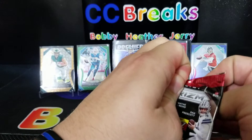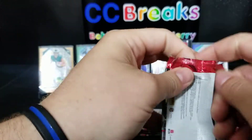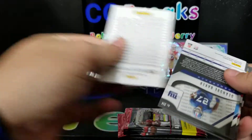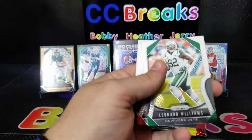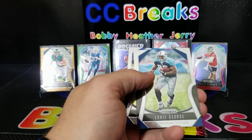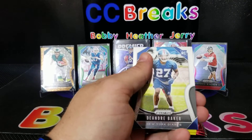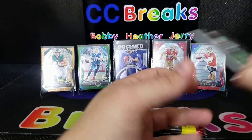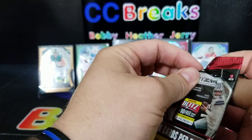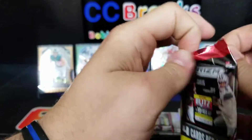Doing all right on time — I think anything under 50 minutes is good, we don't want to turn into one of those long-winded ones. Leonard Williams, McKinley, Eddie George, and DeAndre Baker. I like that they have some throwback legends in there too, that's pretty cool.